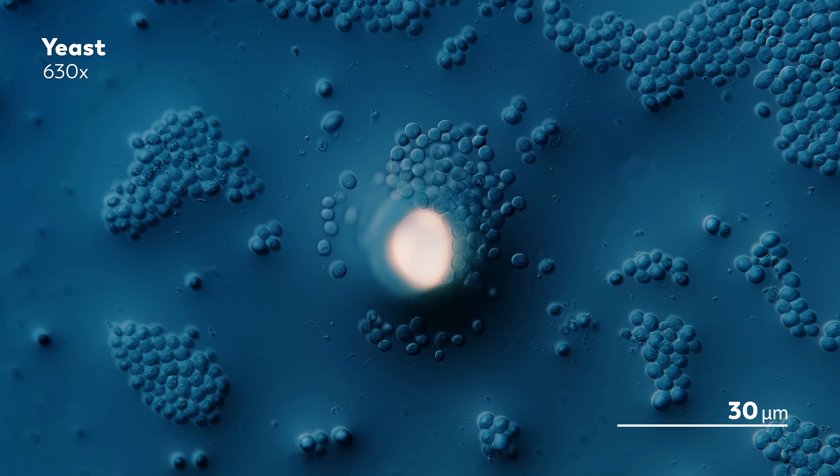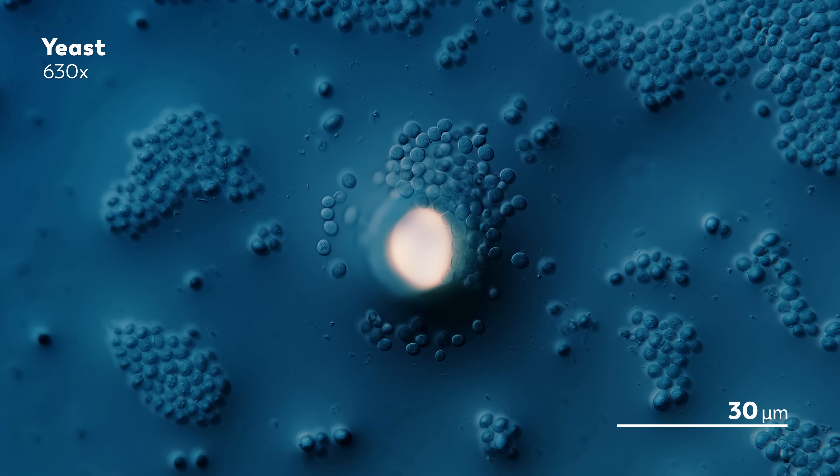James is a master of microscopes, not a baker, so he wasn't planning to use these yeasts to make bread. But yeast helps us make bread using the same basic processes that help them survive. So the steps James took to bring these cells to life can help us see some of the ingredients and processes that make our favorite loaves possible.